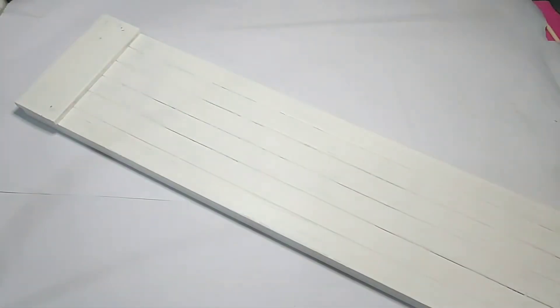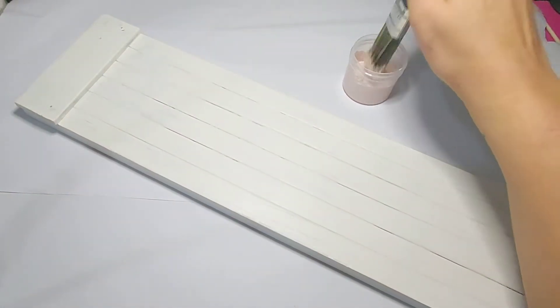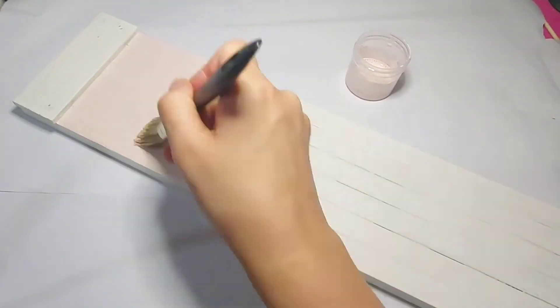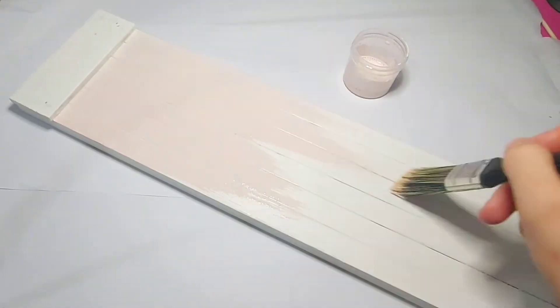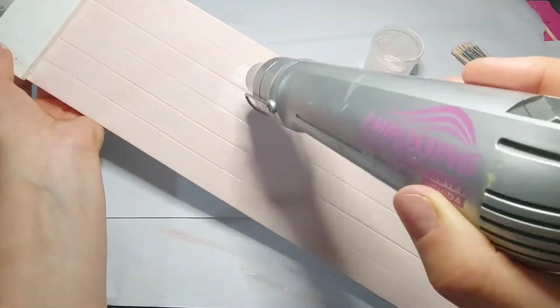I mixed up some of Fusion's milk paint in Millennium Pink to paint the piece. I used just a cheap brush and painted it on. This stuff is very thin so I'm spreading it out as best as possible — it's also suggested to not work with it too much.